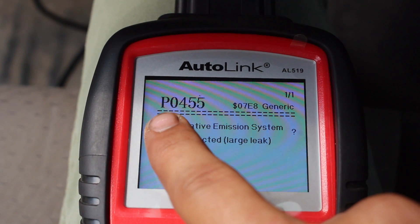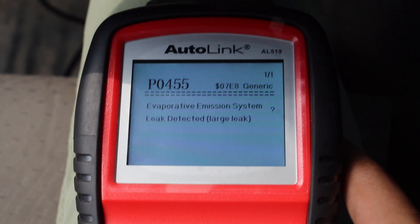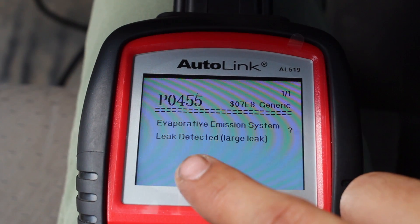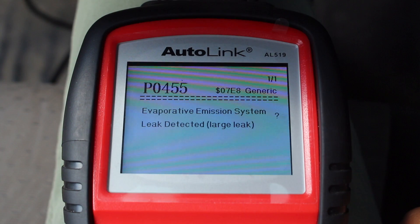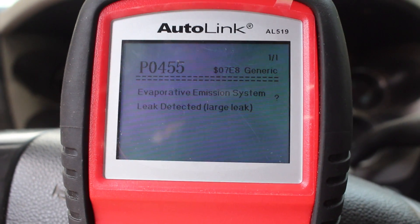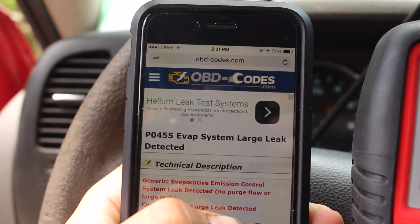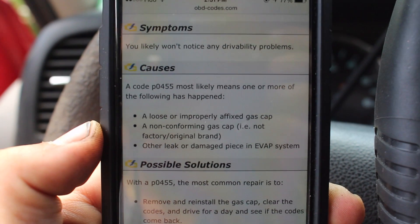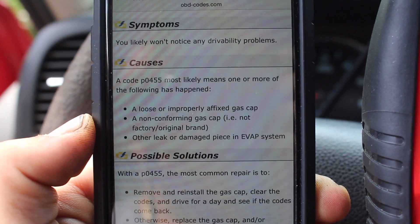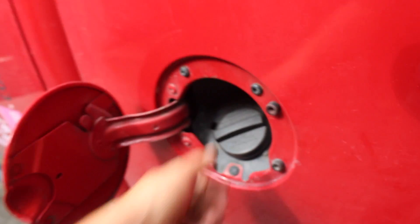The code is P0455. P means it's a powertrain code, so that means it's something with your engine. Up top it says one of one, so you've only got one code — if you had another, you'd cycle through. This means we have a leak somewhere in our gas system. When it says large leak detected, that usually means you either have a leak somewhere in the lines or you have a problem with your gas cap. Once you find out your code, write it down — P0455 — and go online to obdcodes.com. It will show you what the issue is and what common symptoms are for this code. It says a loose or improperly fixed gas cap, a non-conforming gas cap, or another leak or large damaged piece in the EVAP system. Nine times out of ten, it's usually the gas cap, so go back and make sure it's properly tightened.